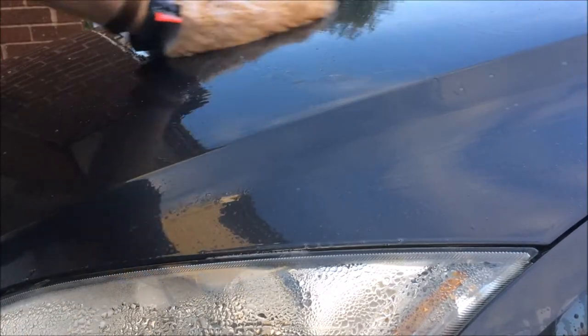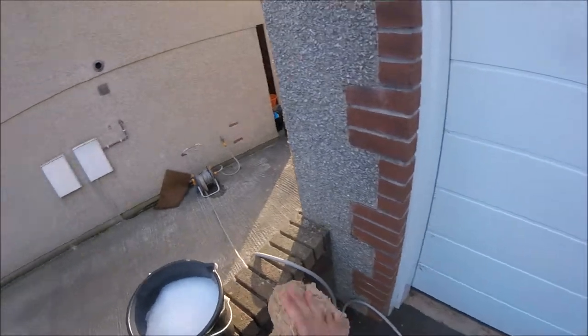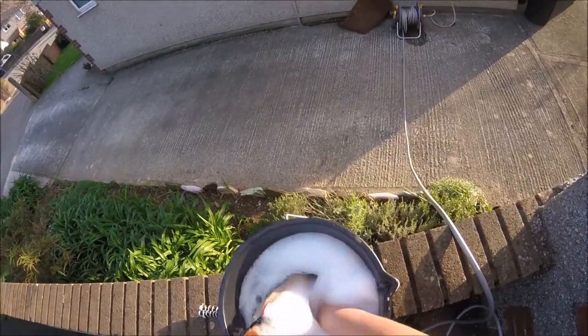I do find they sometimes can trap dirt and end up producing swirl marks even when thoroughly rinsed in the bucket. With the Wow Wow's Wool Wash Mitt it glides across the paintwork, and when you come to rinse the mitt off into the bucket the dirt and grime easily comes off.